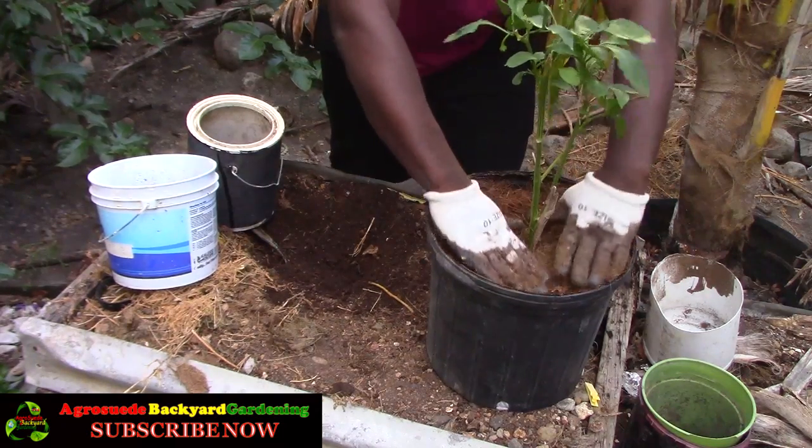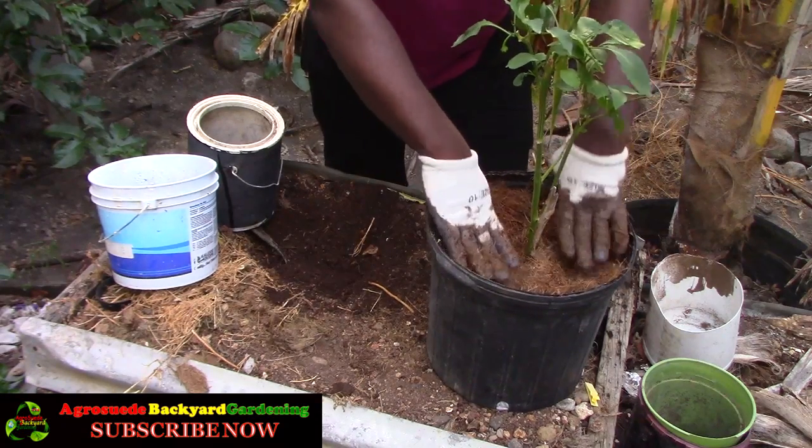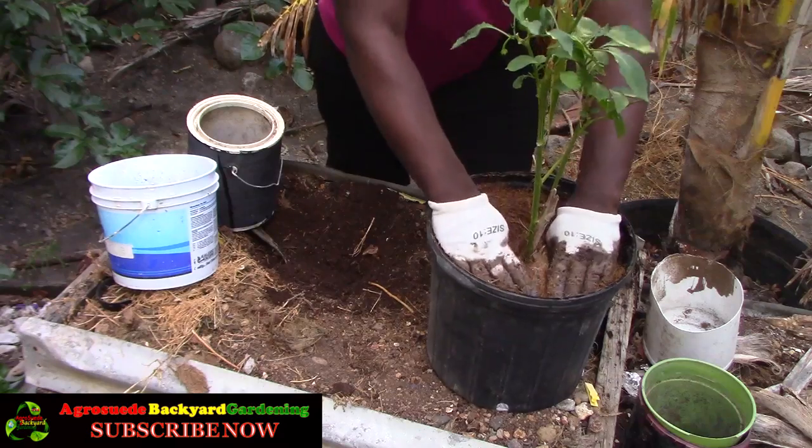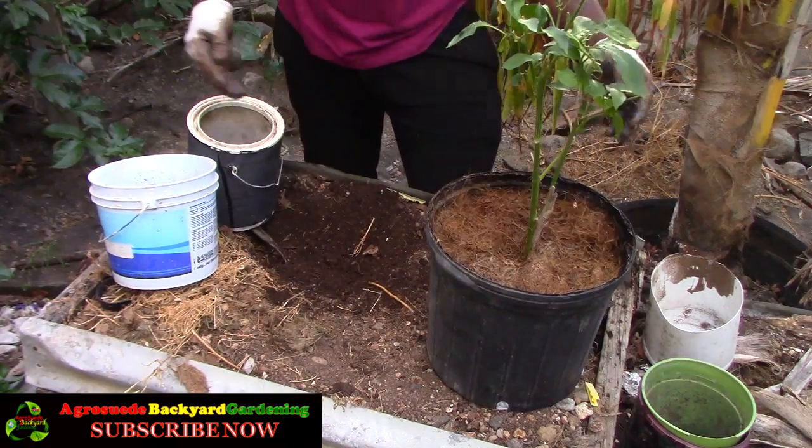Eventually I'll take out this coconut fiber when I notice that the plant is sending out new leaves and really recovering quickly. Then I'll add in some compost material and let the plant enjoy its new home.